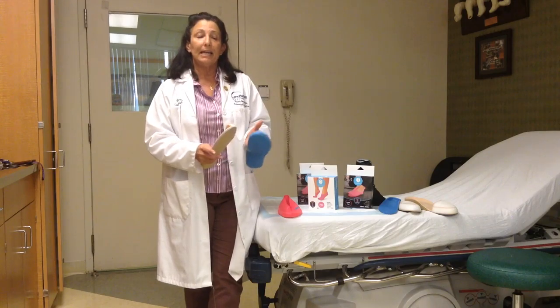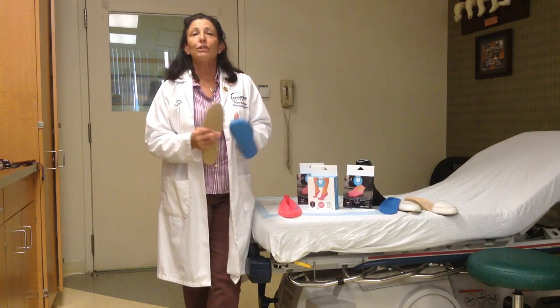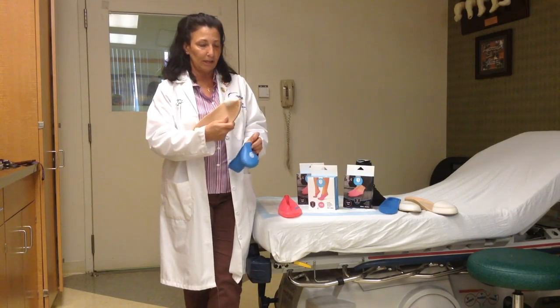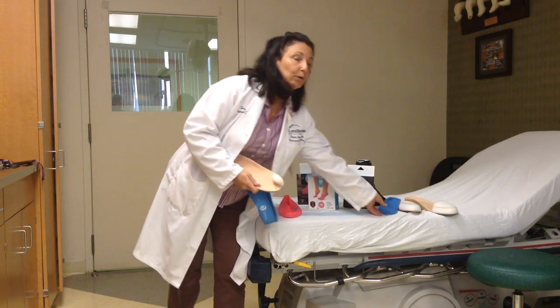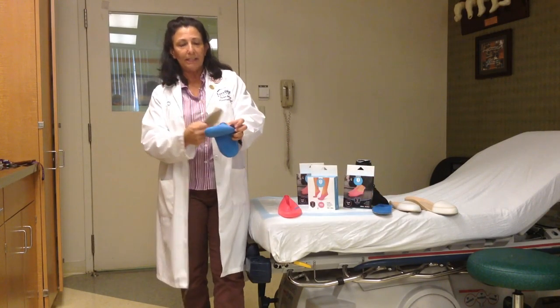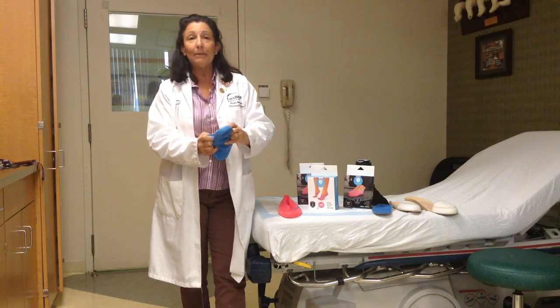The jelly feet provides a direct cover over the orthotic, which is fabulous, because my patients can now take their custom orthotics — whether it be a toe filler or a regular orthotic — and don the jelly feet directly over the toe filler, and it is seamless.